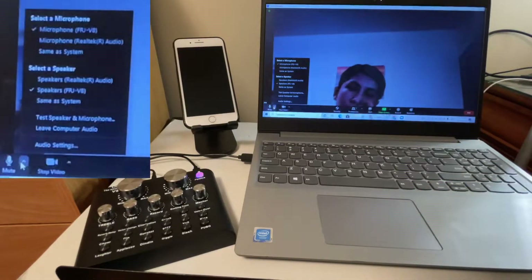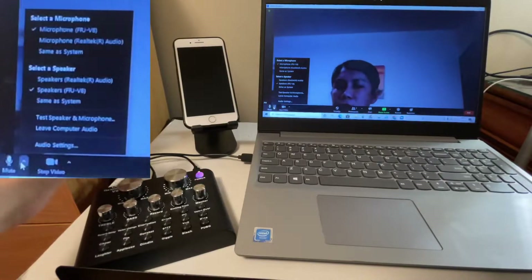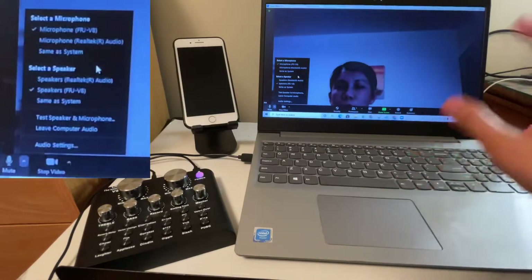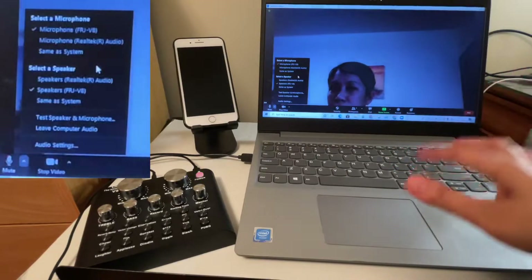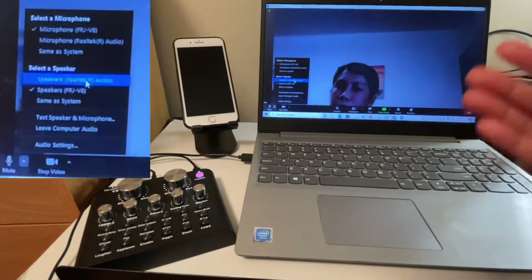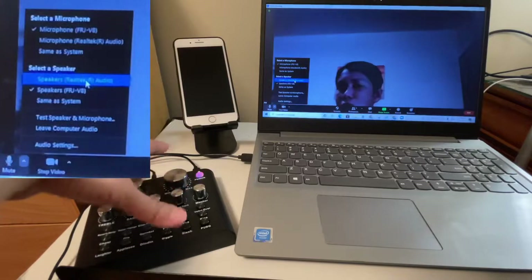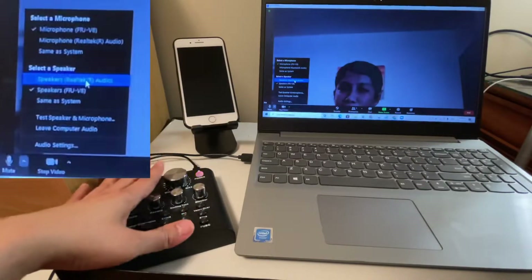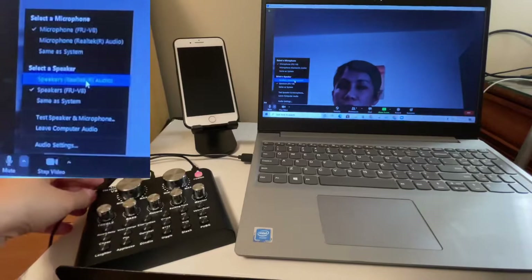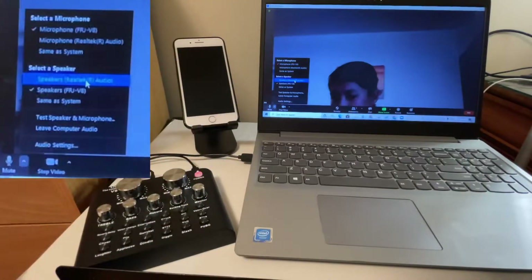For the speaker, it's up to you. If you want to use the V8 as your speaker, you'll need a headset connected to it. If you want to use the laptop as your speaker, select the Realtek or built-in speaker option. If that doesn't work, I suggest using the V8 as your speaker. You can also connect an external speaker to the headphone port on the V8.